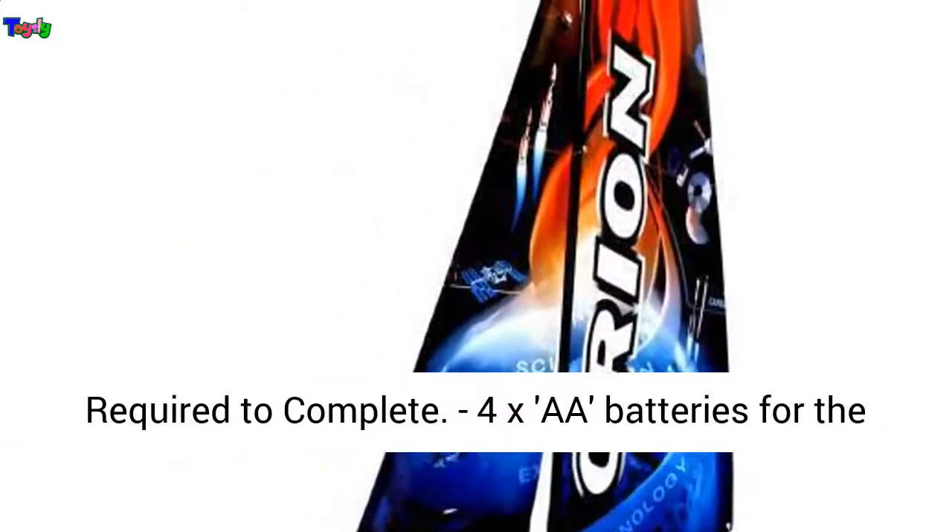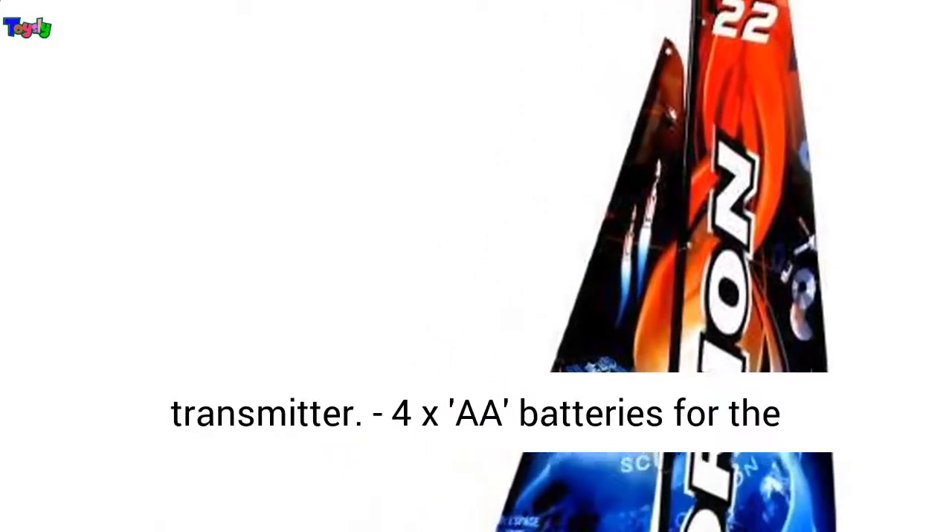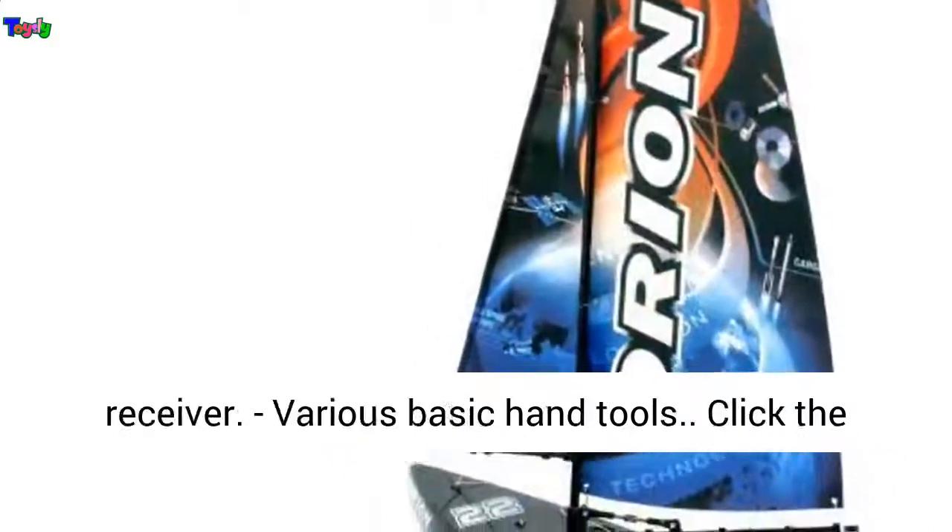Required to complete: 4x AA batteries for the transmitter, 4x AA batteries for the receiver.